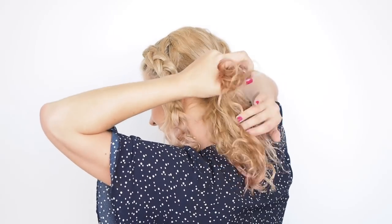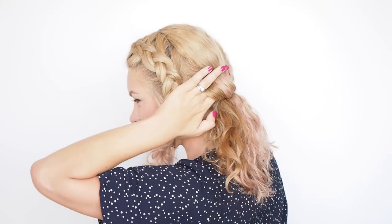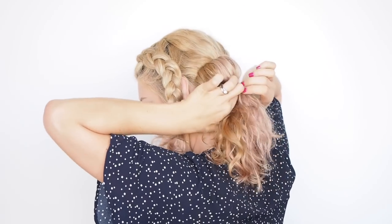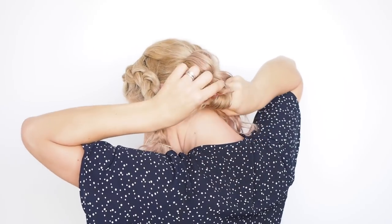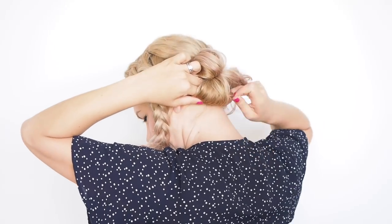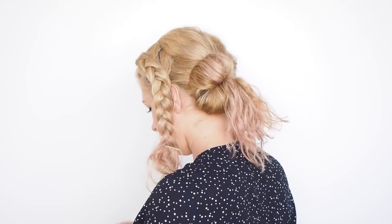For this bun, I split my ponytail into three sections and loop each one around two fingers, tucking the ends in, and slide a bobby pin through the back of the loop to hold it in place. I just repeat these loops around the bun to create three equal sections, and once it's all pinned in place I stretch it out to create a more even, rounded shape. If you have long hair, you can do a normal twisted bun or any kind of bun you like.